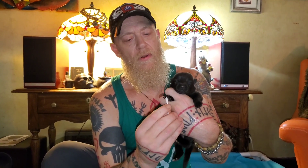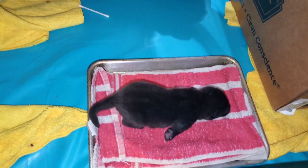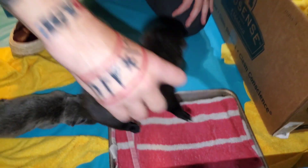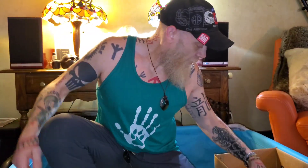Next one — we've got another nice little black female. Stimulate her between her toes. Again, it doesn't matter which foot you do this on. Head up position, three to five seconds. Head down position for three to five seconds. On their back for three to five seconds. I can hear mom complaining — she's out back with my son. And the thermal test for three to five seconds.